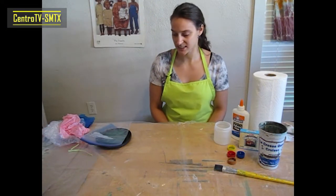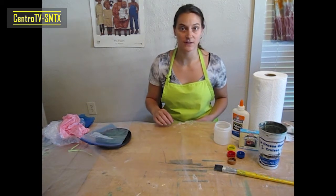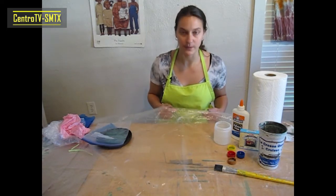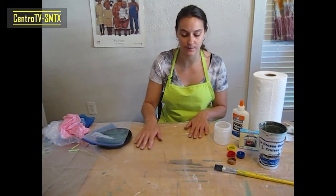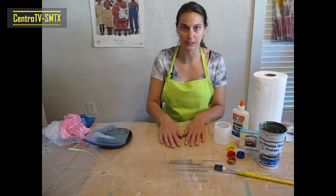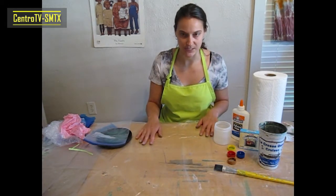Let's get started. The materials you're going to need for this activity: first, and very important, is some sort of covering for your work surface. I'm just using an old garbage bag — a bag from the grocery store works fine too. Plastic is great because it won't allow color to seep through, and the color will stain the surface below, so please cover your work surface with plastic before you get started.